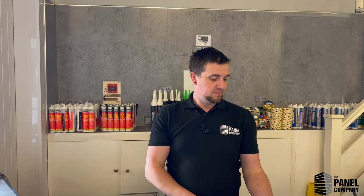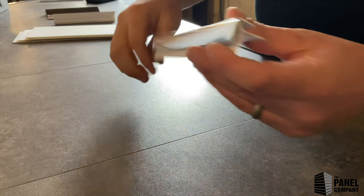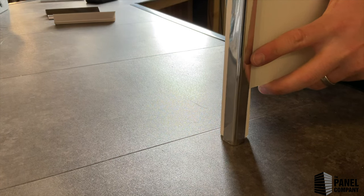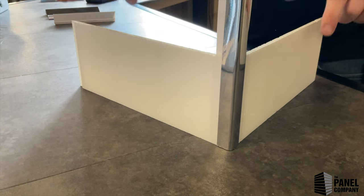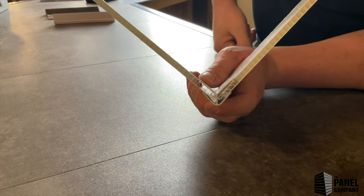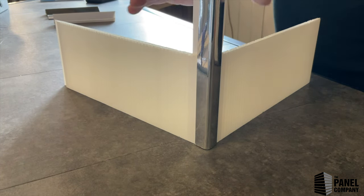External corner — looks like this, sort of like an A-profile. Funnily enough, the external corner is the opposite of the internal corner. Wherever two walls meet on an outer corner, the panels slide in from either side. You've got a nice full deep penetration into the trim, so it's a good seal and it just neatens the corner up. No need for any silicone or anything that's going to go mouldy over time.